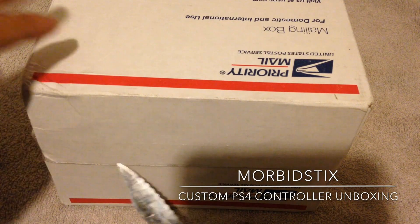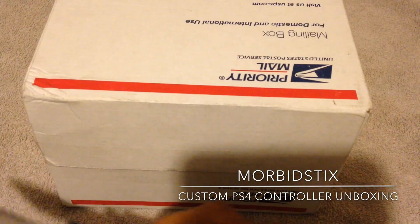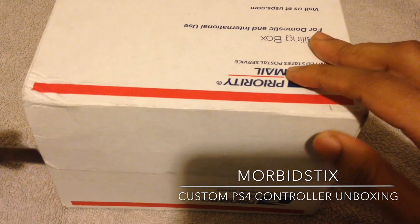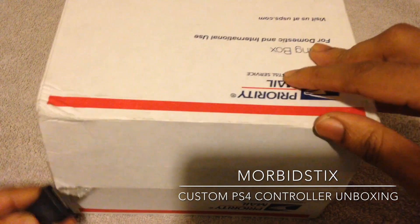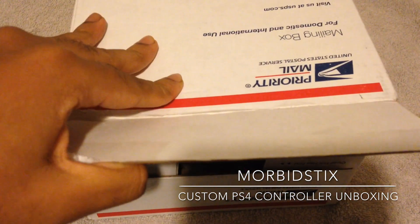I was going to try to do the surprise roll, but it's not really a surprise when you put it in the description — the surprise aspect just kind of dies off.